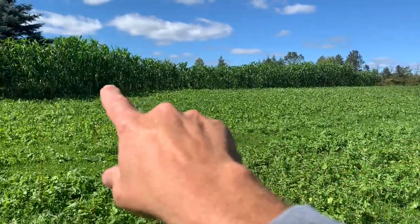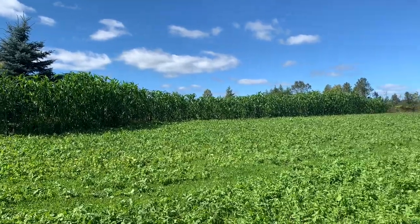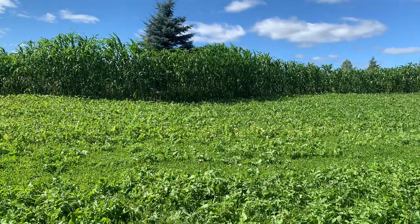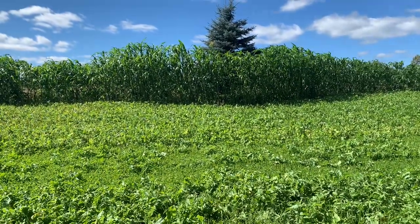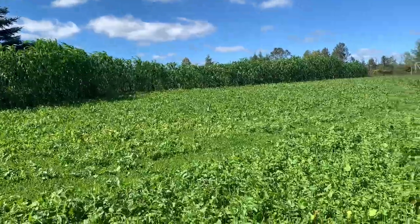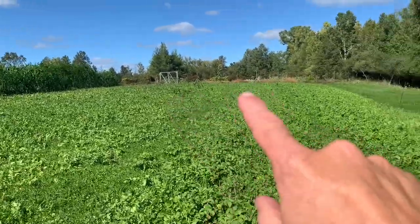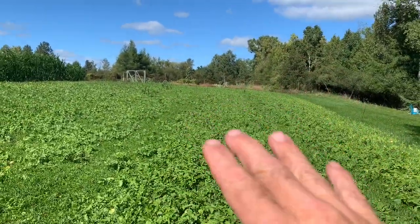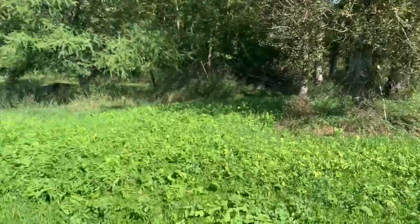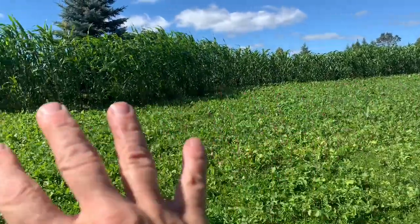We wanted to see what would happen if we kind of walled this in a little better. There's a seven-acre horse pasture on the back side — horse hay, cow hay. I thought maybe this would bother the deer being penned in, but they've come out three hours before dark. Looking north, that's our garden — it offers a little structure. Most of the deer come out of this bedding area right down here. This is our house backyard, so we get to watch this every night.